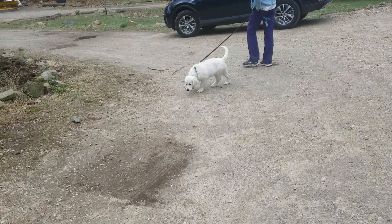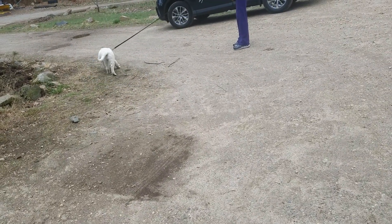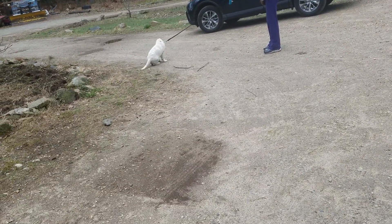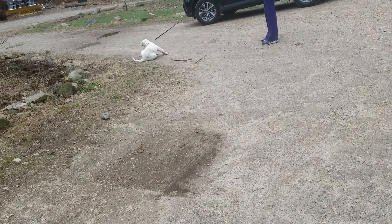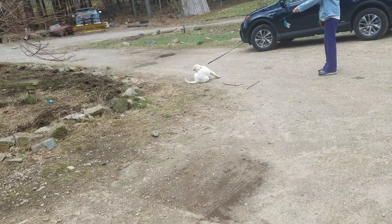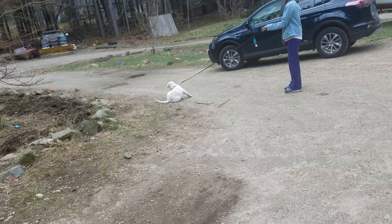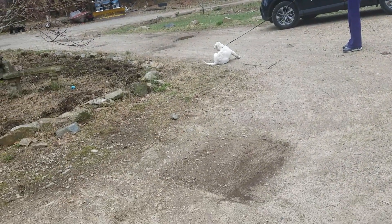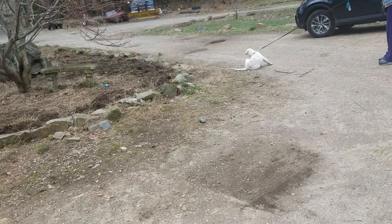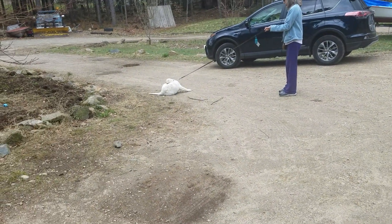So the moment she puts the pressure on, stop. Wait for her to loosen it. You're like me when I started dog training — come on, do it, just do it! It'll be off soon enough.